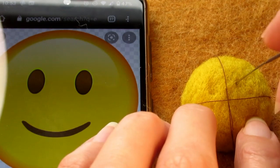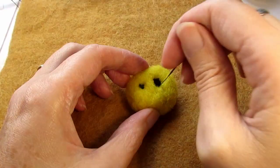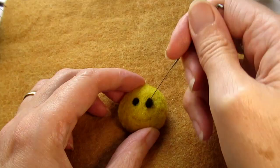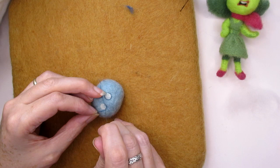Are you looking at other people's needle felted creations and thinking how do they get their faces so good? I know how frustrating it can be when you're needle felting your eyes and mouth on and it's just not going right. So today I'm going to show you my tips and techniques to make needle felting eyes and mouths much easier and look 10 times better. Stick around to the end where I'll show you how to create a more advanced needle felted cartoon style face. Let's get started.